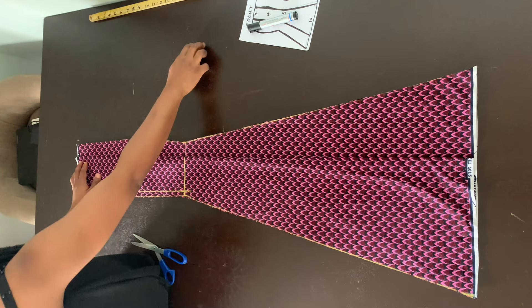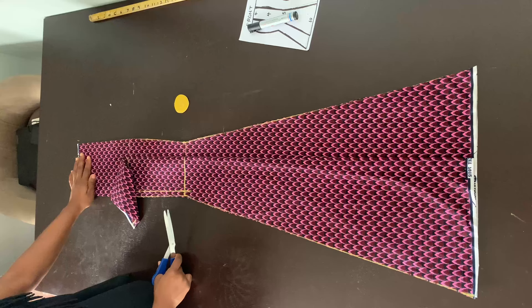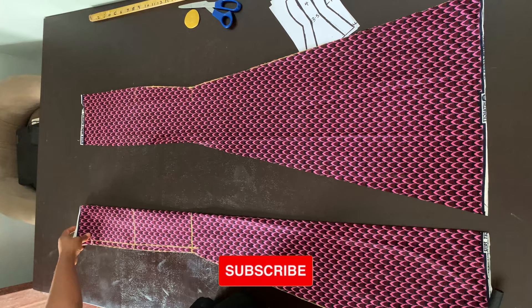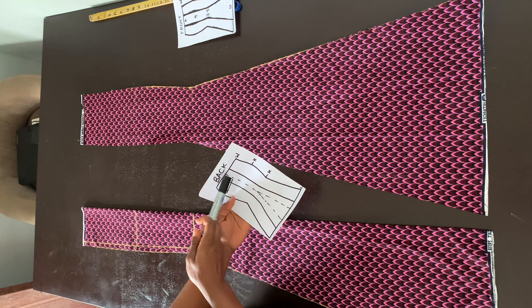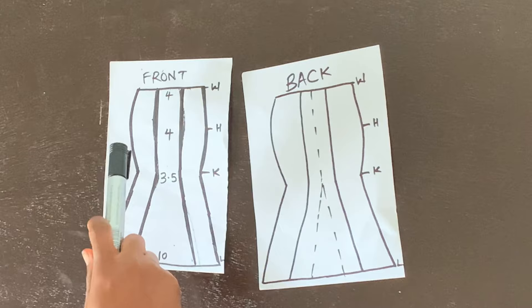I create a small notch where the zipper allowance starts on the center back. Now we're done cutting the center front and center back. The center front is done, and the center back has the zipper allowance and the tail. I hope this illustration makes it easier to understand.